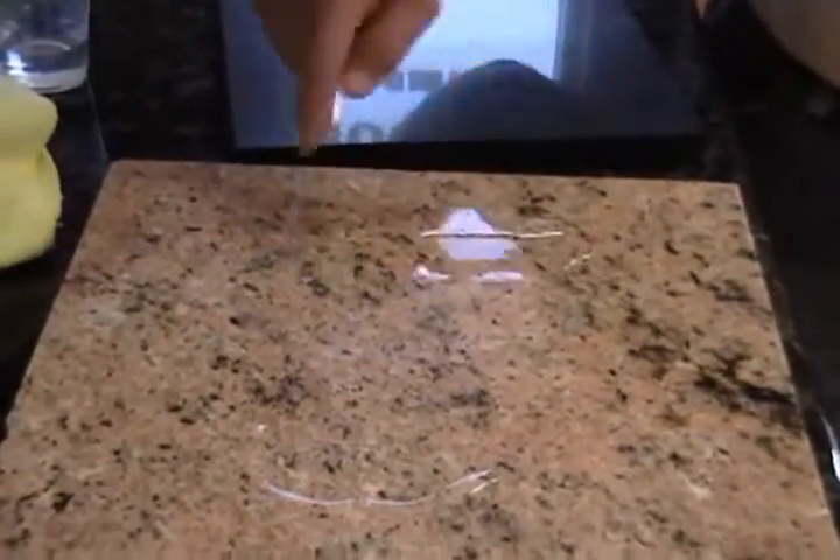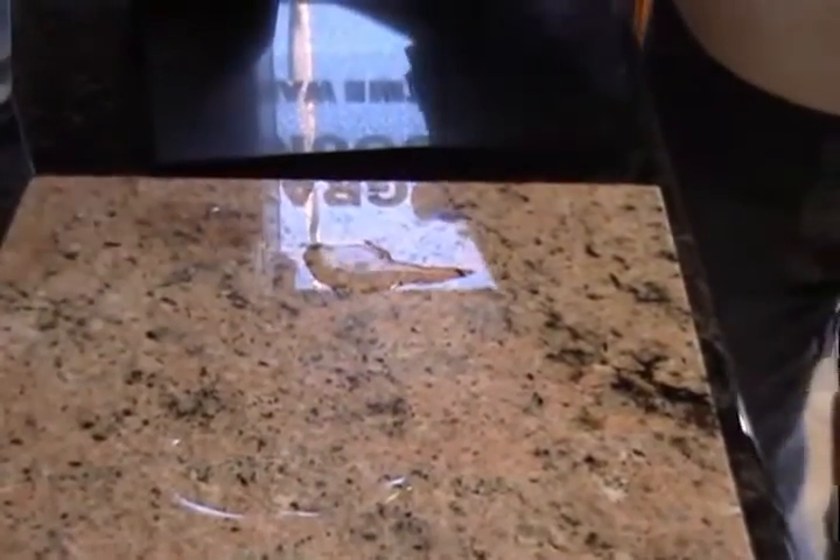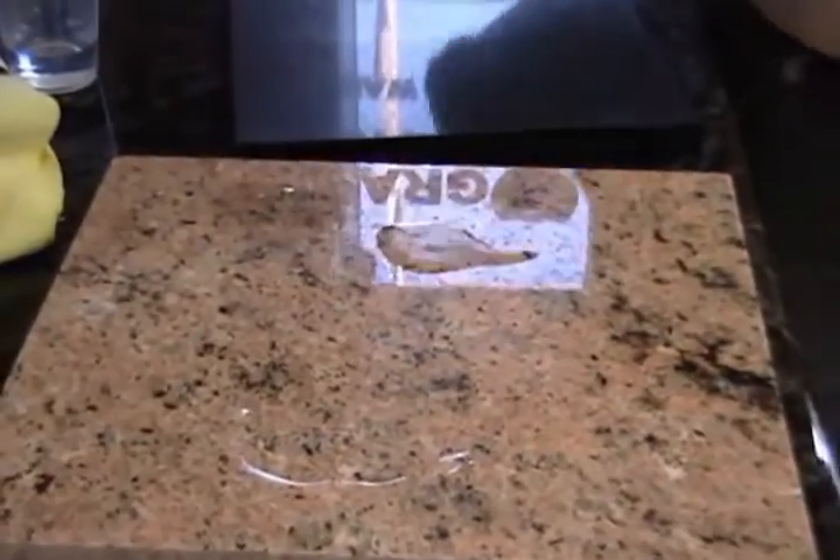Can you zoom in and get a close-up of this water here? You can't even see the water — it's so crystal clear. On this side, we already know that it penetrates and it won't blow away. It's starting to turn dark where it's at already.